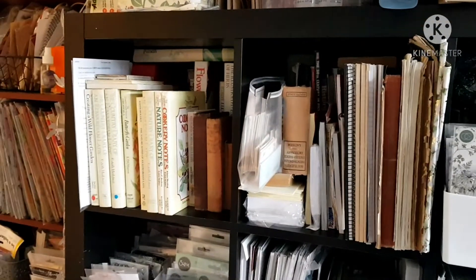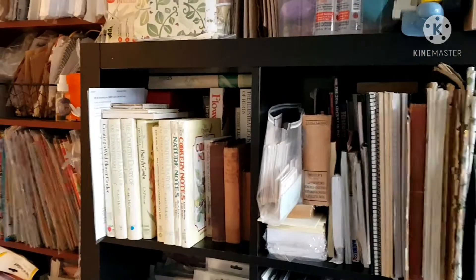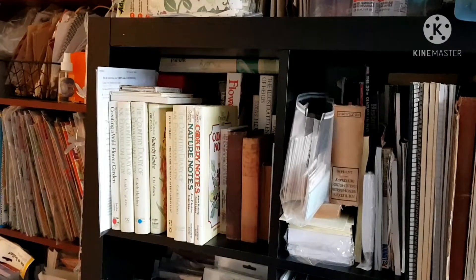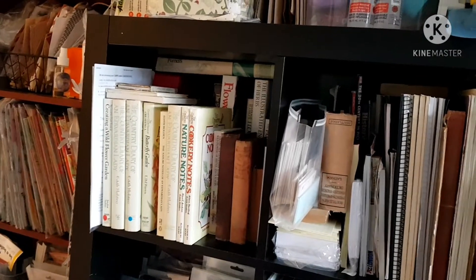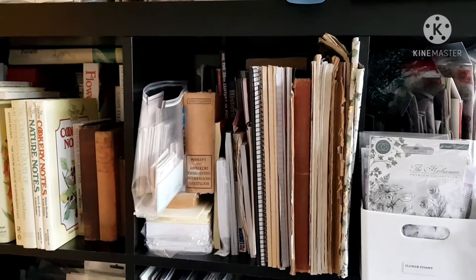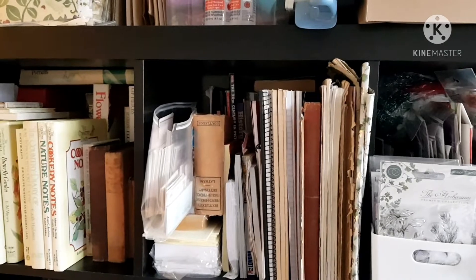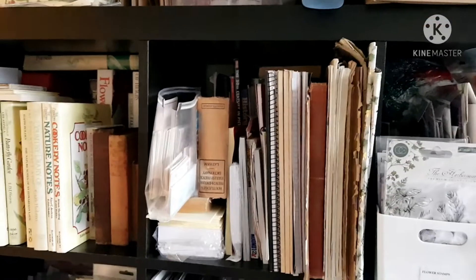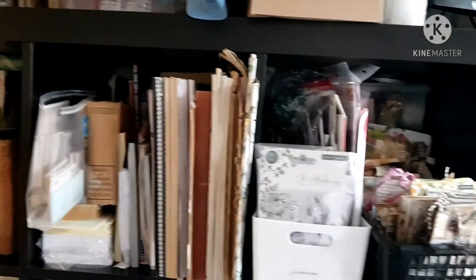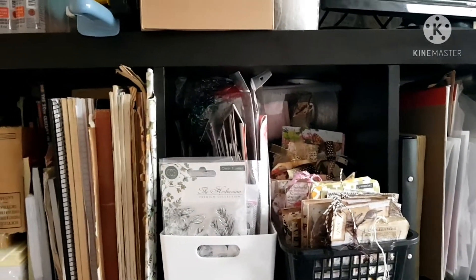I'm not going to go too close because I'll make you sick. On the first shelf there are all my books for junk journaling — flowers and all my Edith Holden books. The next one along is all my stuff I use for junk journaling: sheet music, squared paper, graph paper, lined paper, just bits and bobs. I've also got some index cards and some postcards there.